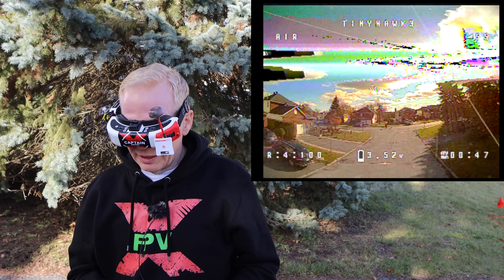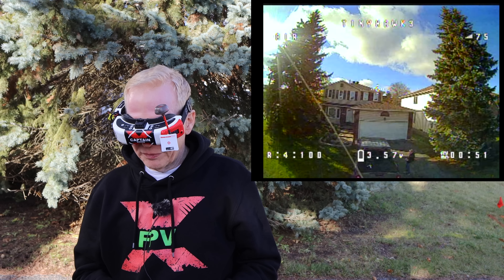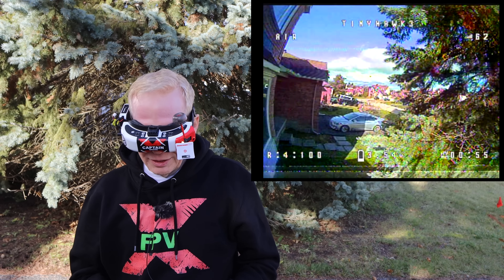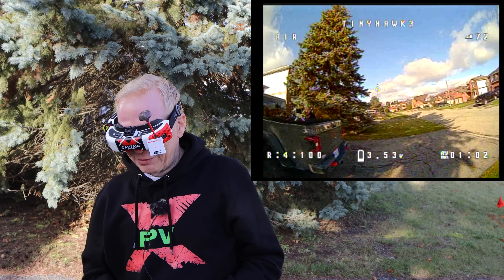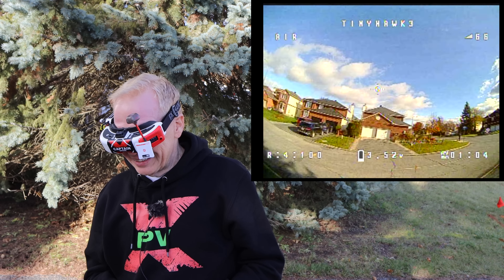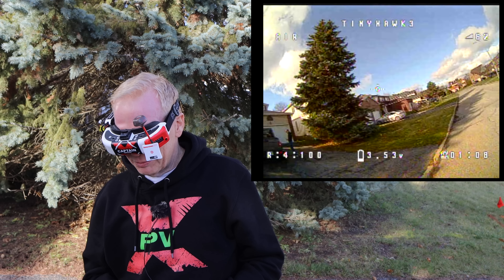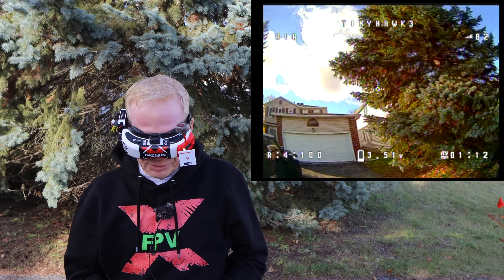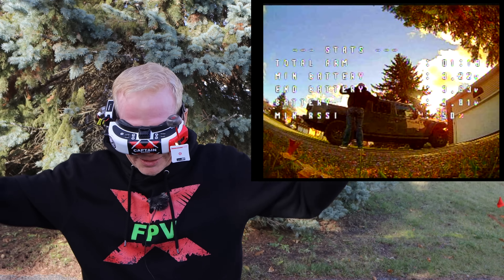I can't fly it too slow because I stuck the camera looking up so it only wants to move forward. There's somebody with their dog over there so I'll try to slow it down a little bit. Let me bring it back and give my final thoughts. Finding that arm switch — there we go! You can even see the back of me.